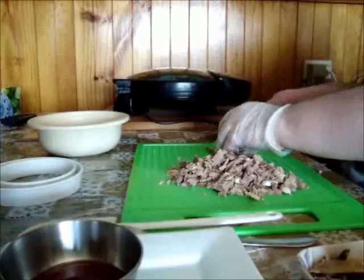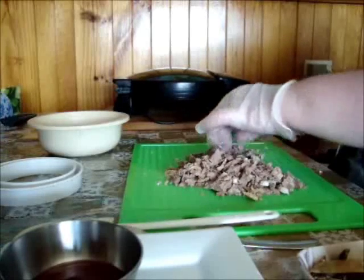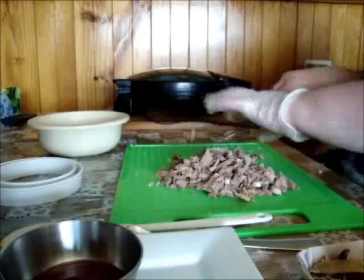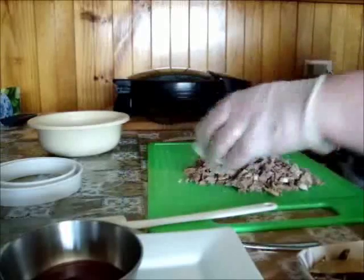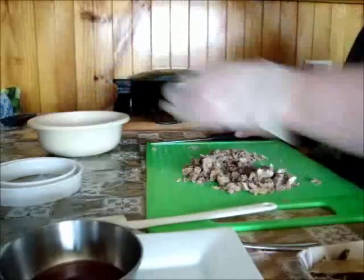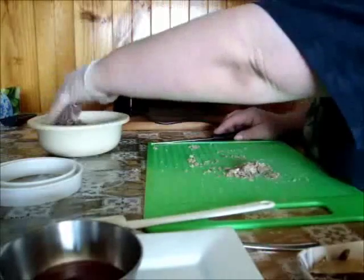Grab yourself your lamb and cut it up to whatever size you want. If you want a nice chunky pie, cut it up into big chunks. If you want a smaller chunk, cut it up smaller.